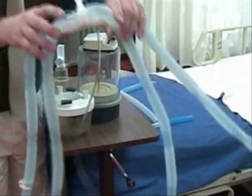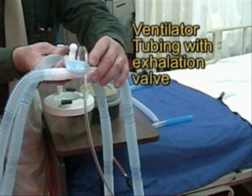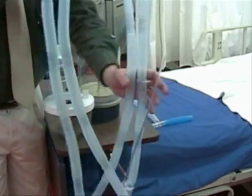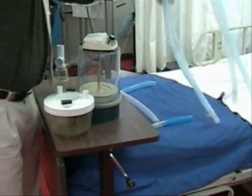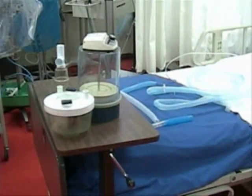The ventilator tubing needs to have an exhalation valve built into it, and this is an entirely disposable circuit. So let's assemble this ventilator in a step-by-step process.